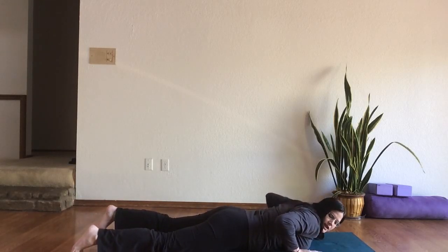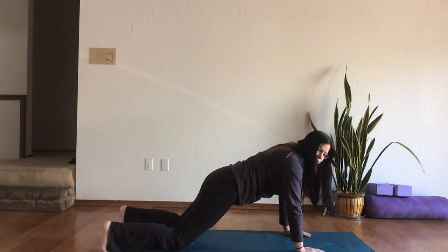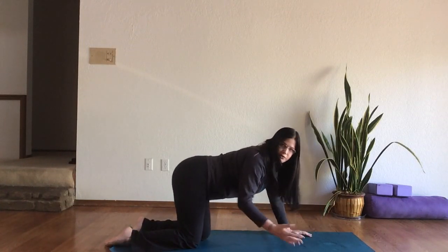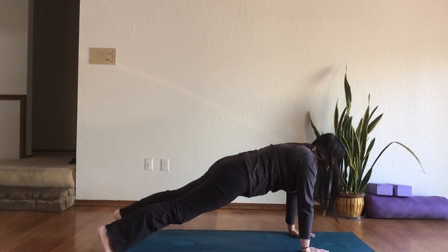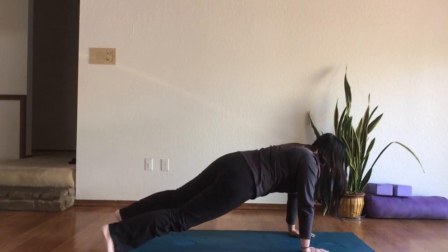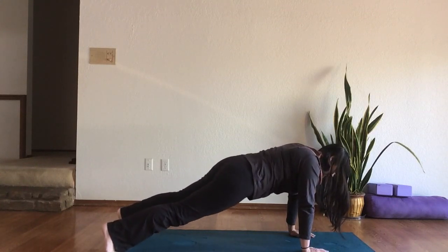Press the hands under the shoulders, curl the toes under, and press up and back into all fours, then step back into your plank or a modified plank. You can always be on the fists, on the forearms, or on the knees — whatever serves you best. It's really important that you don't drop your belly; curl your tailbone under and pull your belly button up away from the floor. If you'd like a little extra challenge, dip one hip and then the other, keeping your shoulders parallel to the floor with just slight dips in the hips.